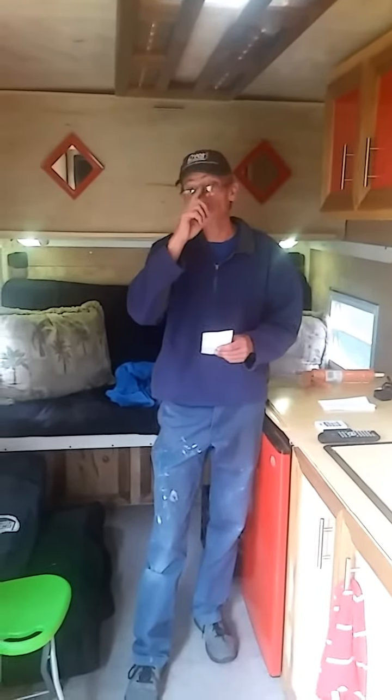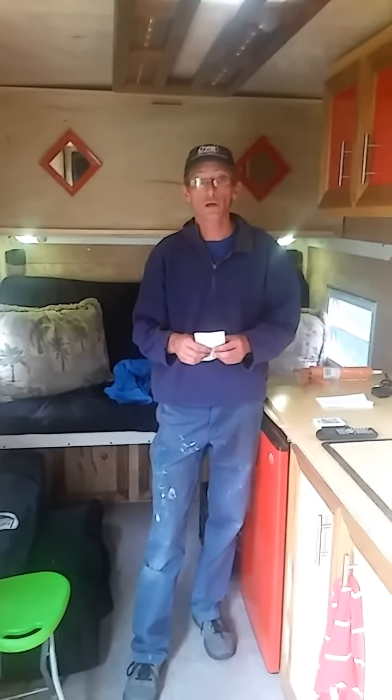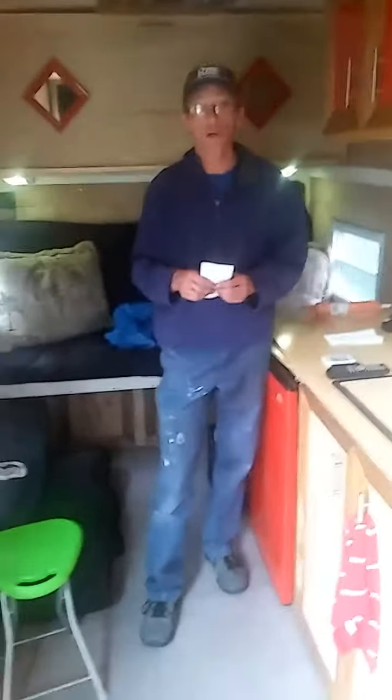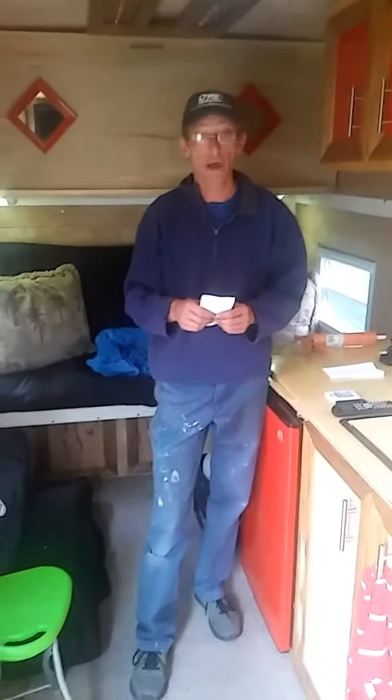Hello YouTube, welcome to part 12 of our cargo trailer to camper build. We're back — you saw our video when we were camping, but yes, we are back.